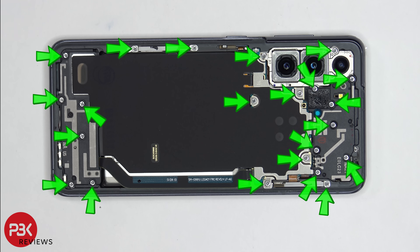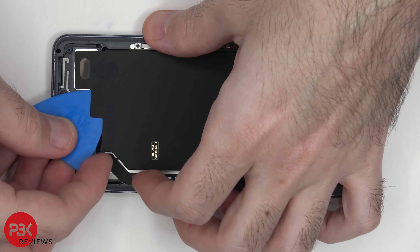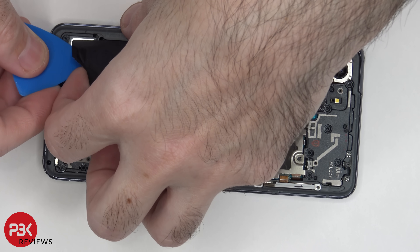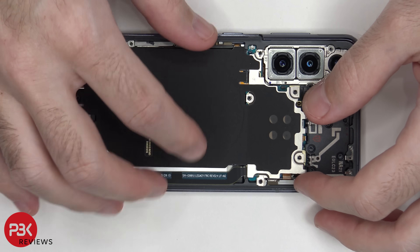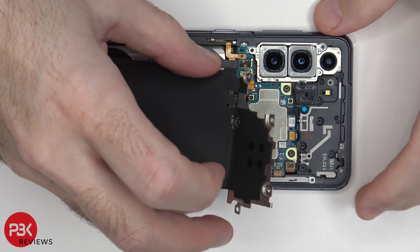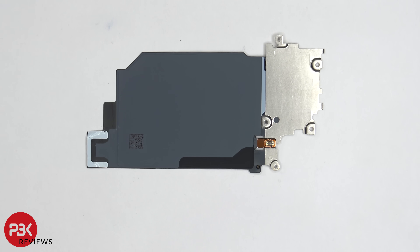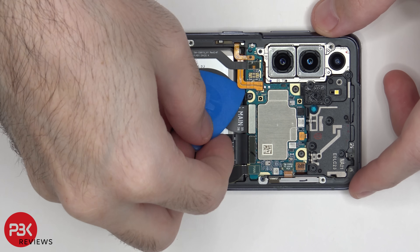Now we have 22 Phillips screws which need to be removed. Once the screws are removed, we're going to peel off this graphite film over here from the bottom speaker assembly. Then we're going to lift the top portion a little bit so we can disconnect the wireless charging cable underneath. Your wireless charging coil is located right here. Now we're going to disconnect the battery cable first before we disconnect the rest of the cables.